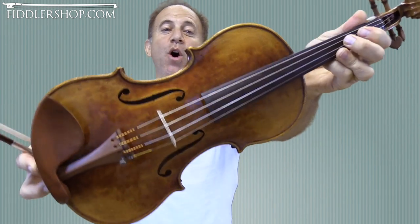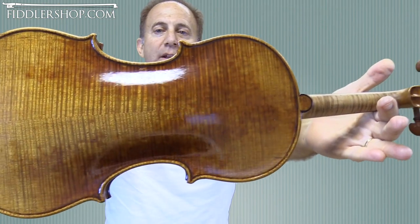Lastly, we have this Holstein Benchmade Identical Keanuone.